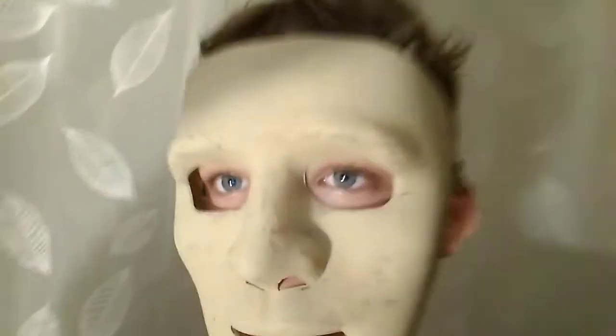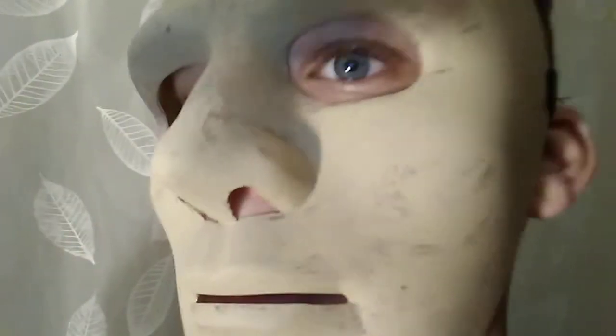Hey guys, back with another video. I just wanted to review my Hush mask — it's almost done. I just painted it and put some cuts in it to make it look all old.